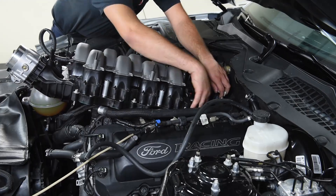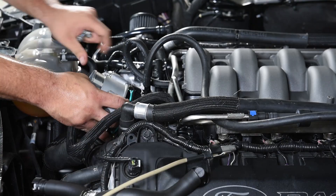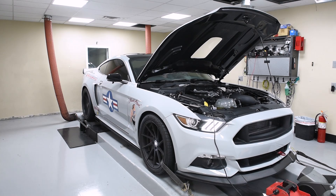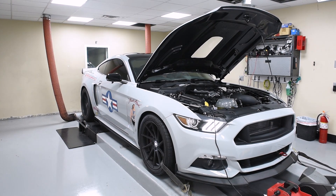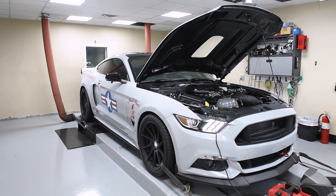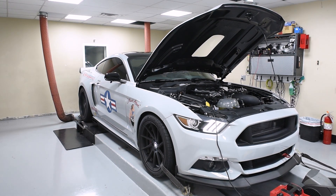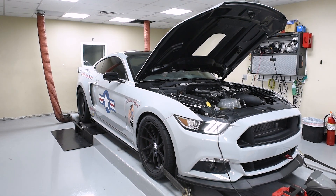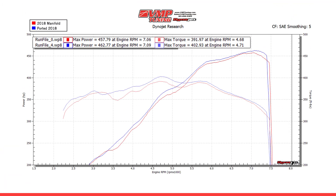Since we're already on the 2018 intake manifold, the first thing we're going to do is test the ported version. Donnie just got done swapping the 2018 ported intake manifold on. Got all our data logs going. We pretty much saw what we expected. The porting does help make a little bit more horsepower on the 18 manifold, which already produces great numbers.